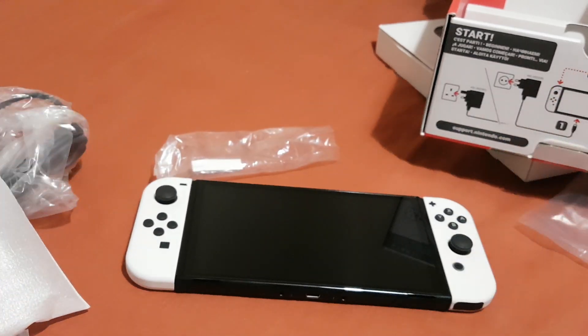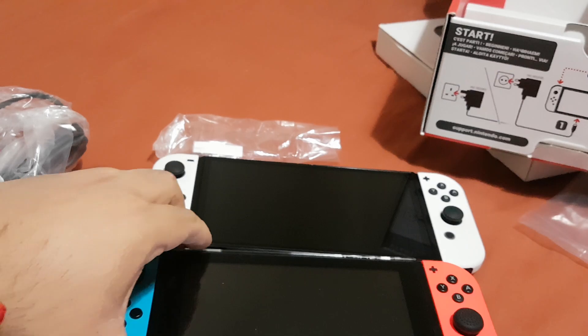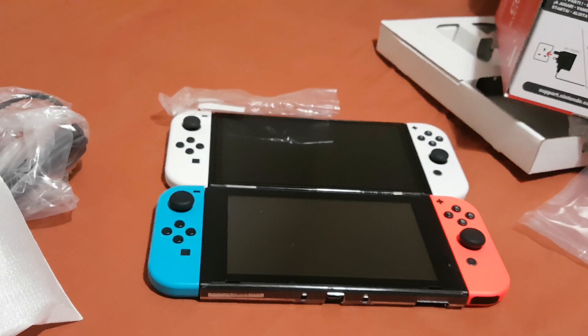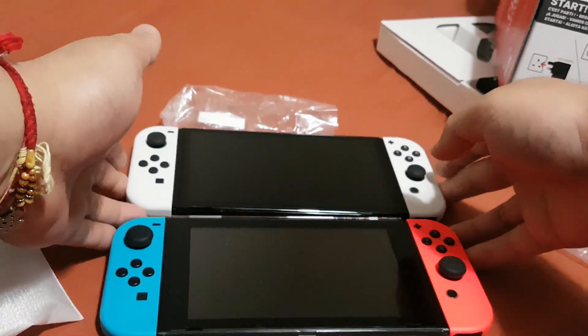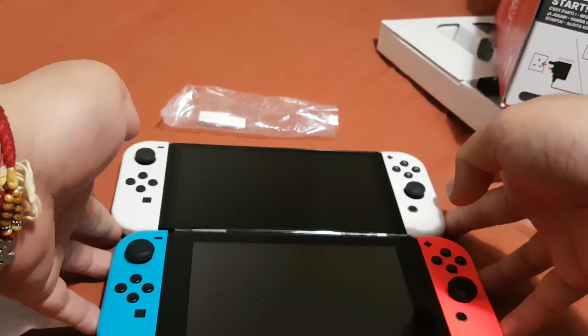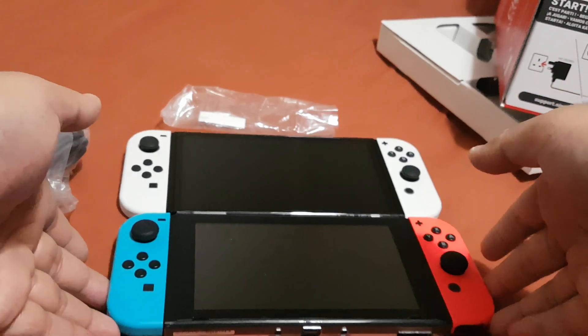This is a very large console. I just want to compare this with the original Nintendo Switch. As you can see, this one is much bigger — the Nintendo Switch OLED is much bigger than the previous Nintendo Switch.